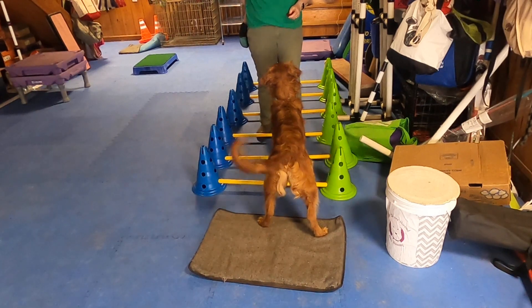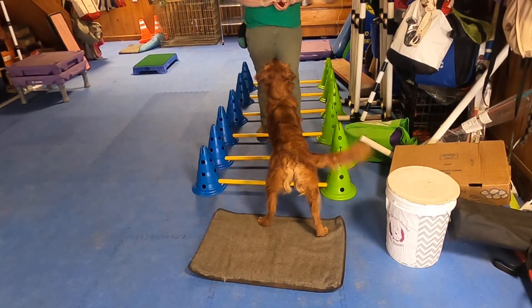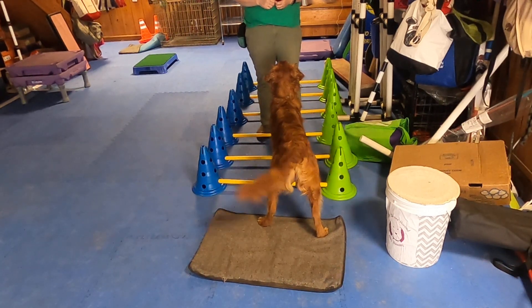She also needs to pick up her feet a little bit more. Notice that the rungs are very low. I do not recommend anything higher than your dog's hock, and ideally I would work with this at about half a hock height.